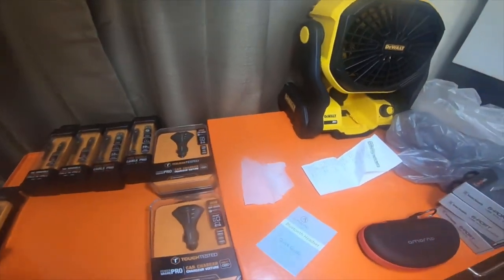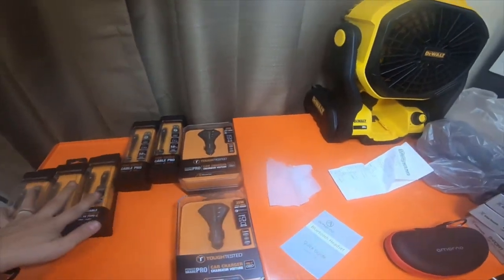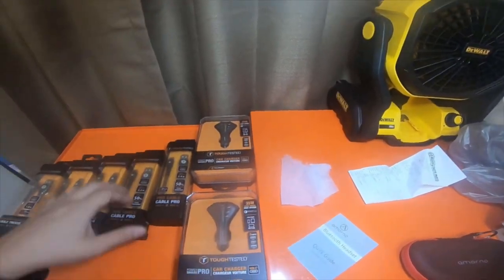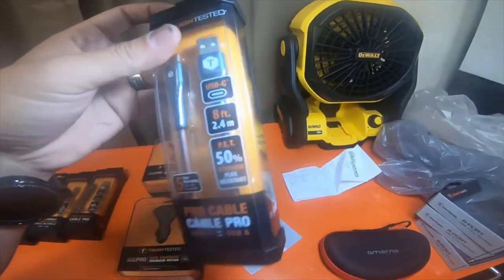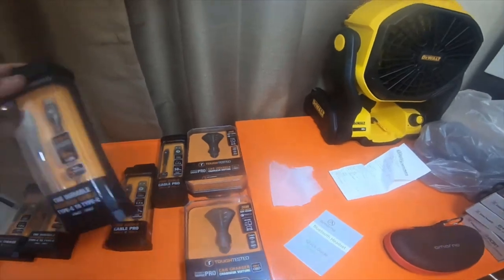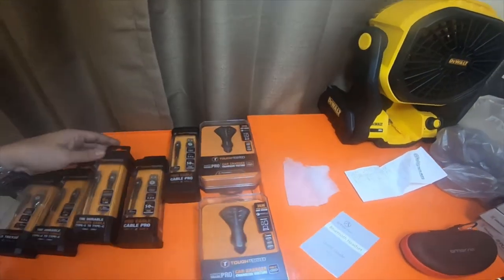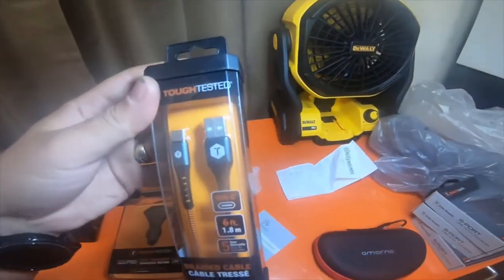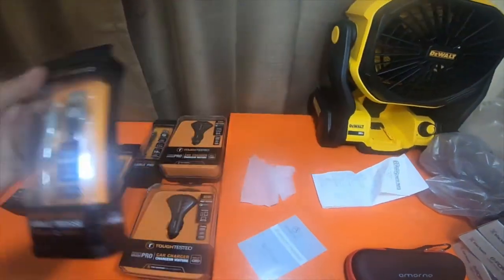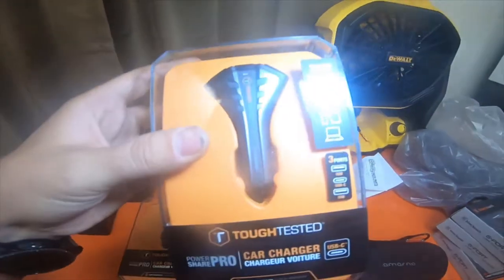It was all $60 for everything sitting here, which is a heck of a deal. These eight-foot cables are usually $24. The USB-C to USB-C cables are usually $19, the USB-A to USB-C are usually $19, and the 35-watt chargers are usually $30.